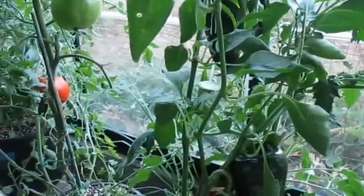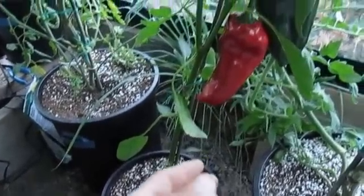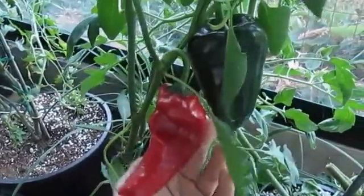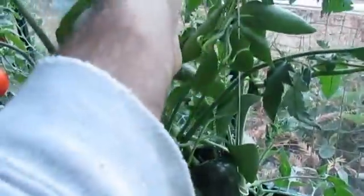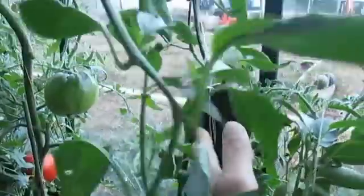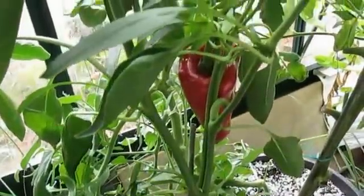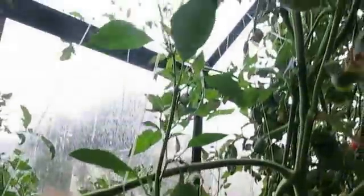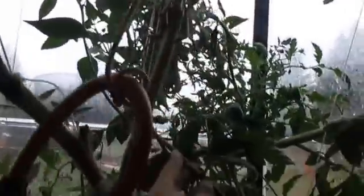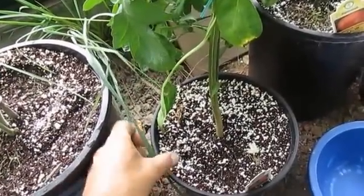This is my Poblano pepper that I grew in coco coir, and this thing kicked butt. I usually struggle growing peppers, but with the coco coir, this has by far been my best pepper plant — by far. I'm really happy with it. Next year is definitely coco coir for the pepper plants. It ended up getting pretty tall, weaving its way in and out of the tomato plant. So next year I'll be dedicating the right hand side just for my pepper plants.